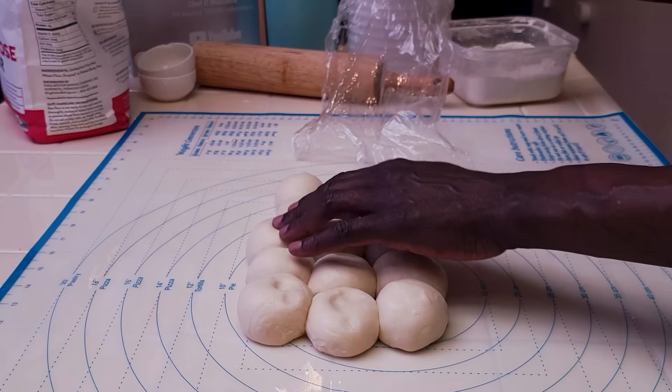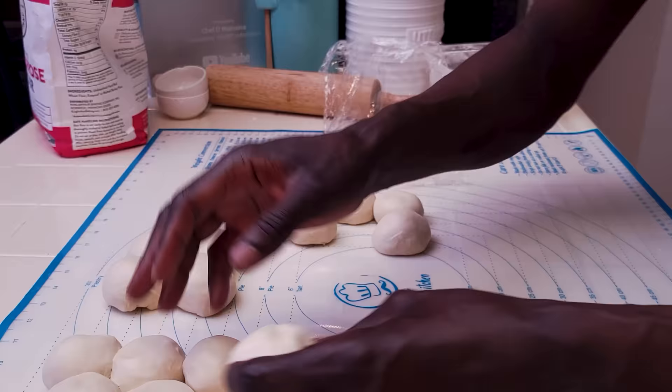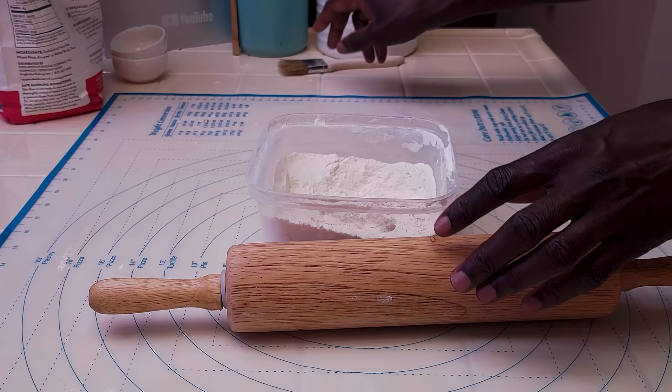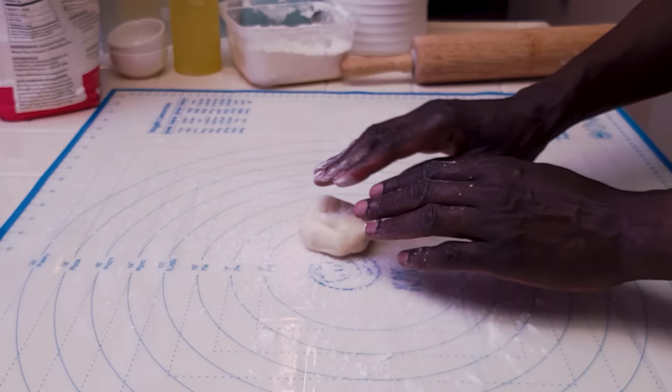These dough balls look all rested — you can see how they are springing back. Divide them into five lots. For the next part, I need a rolling pin, some extra flour for dusting, a brush, and some olive oil. Dust the mat with a touch of flour.